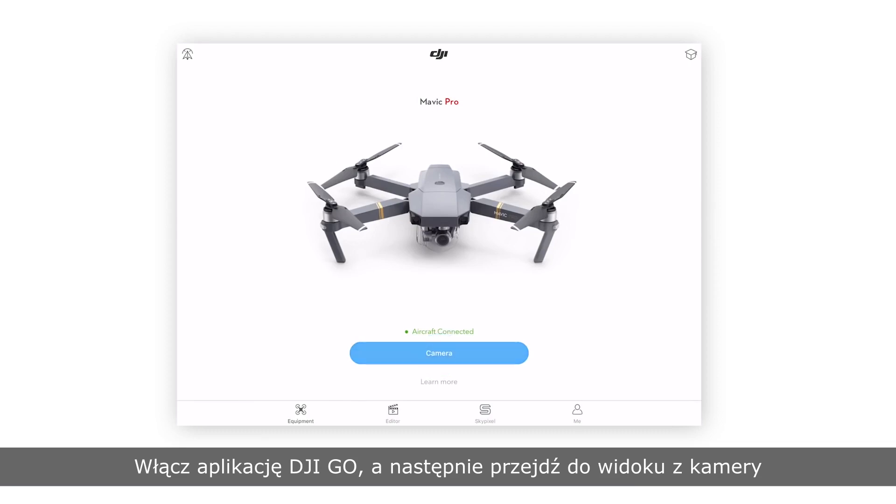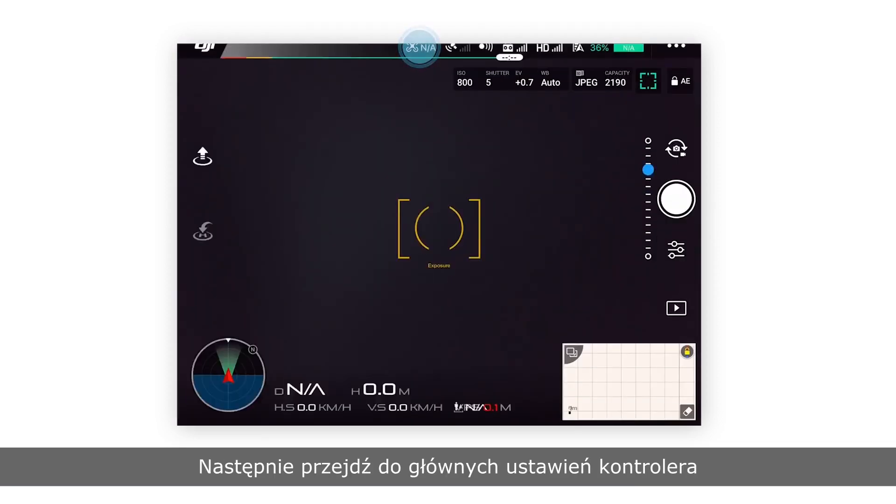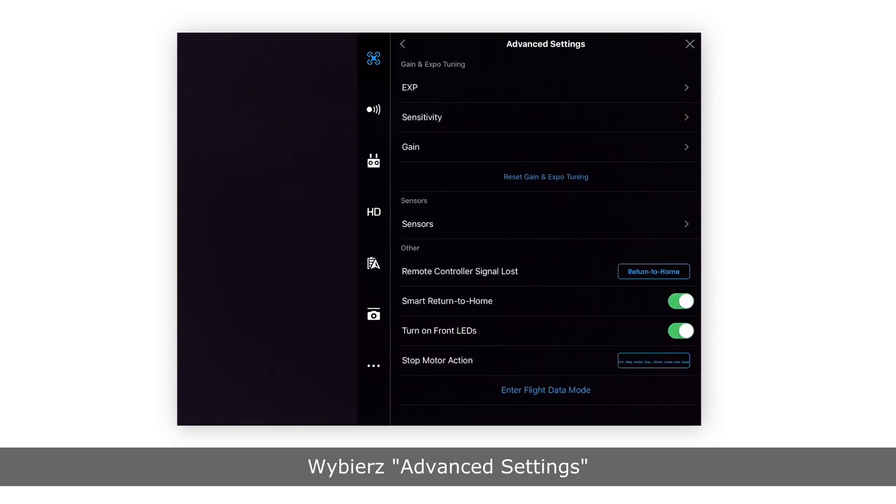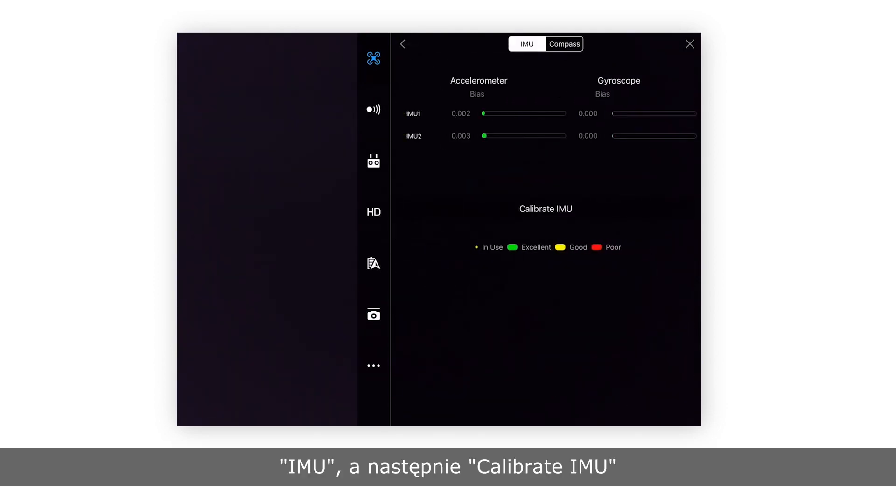Enter the camera view. Go to main controller settings, advanced settings, sensors, IMU, and tap calibrate IMU.